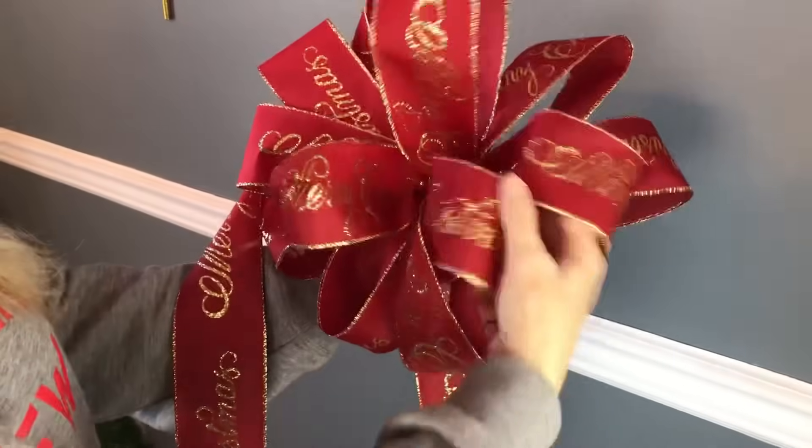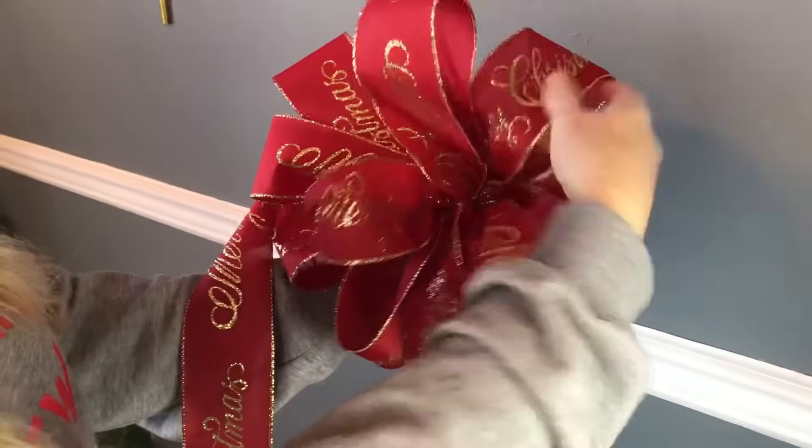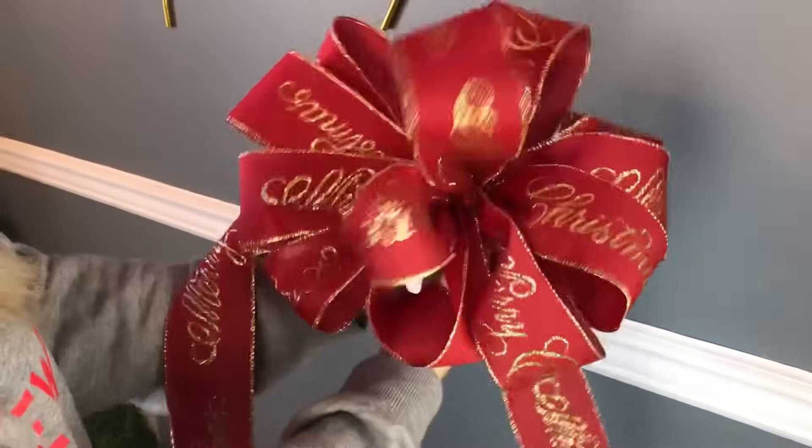Then you're just going to put your hands into each loop and fluff and shape your bow. And that's it guys — you have a beautiful bow!